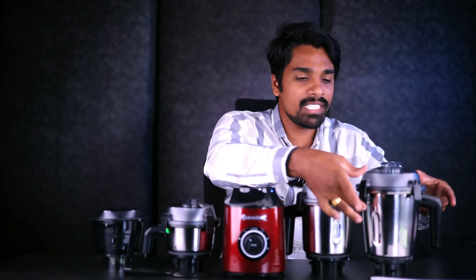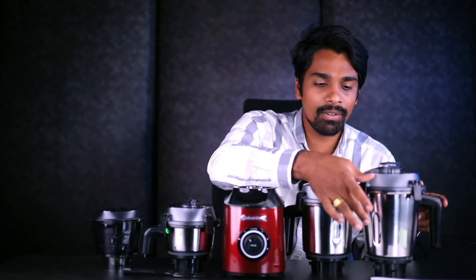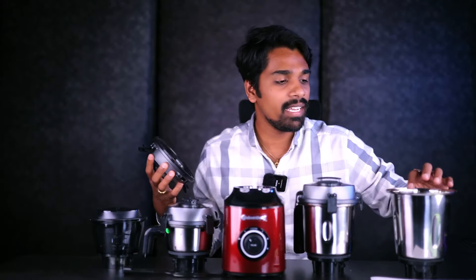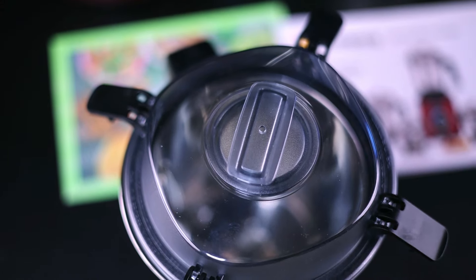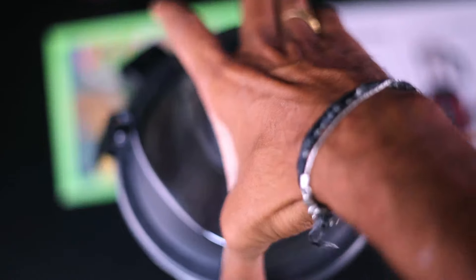These are tightly packed jars. There is a complete locking system. After locking, the juicer has a groove inside, which acts as a seal. The cap is tight, so there is no problem with spillage. This is a 4-jar set, and all use the same locking system.